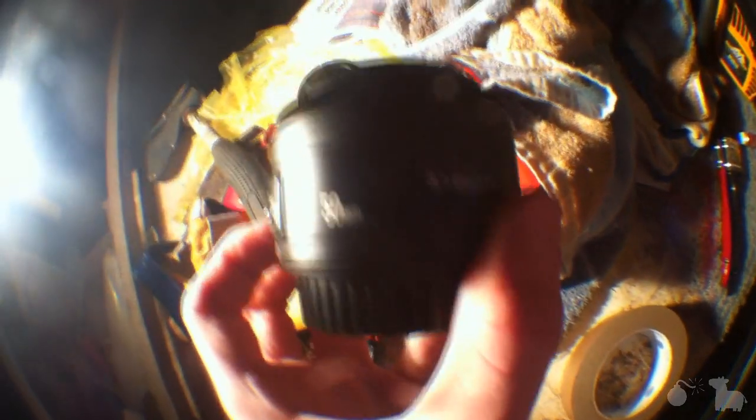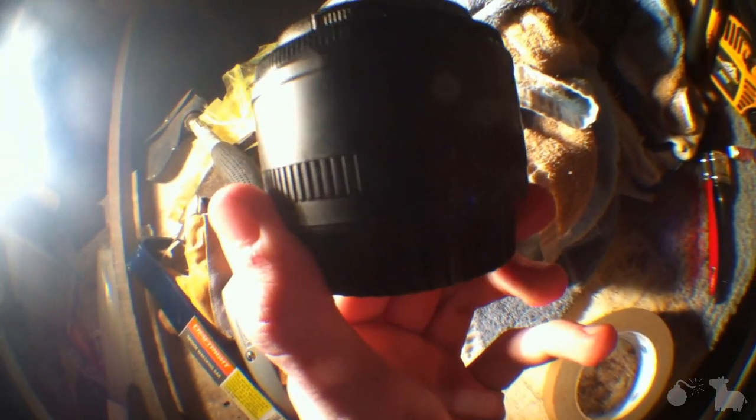Moving on to the 50mm f/1.8 II — boom. Okay, we need to figure out where to put the thing. Should it be right underneath there, or maybe underneath the line? I'm thinking we'll have a discussion. Okay, the 50mm is all snugged up in its shell — I mean the tape — and it is red. That's good.